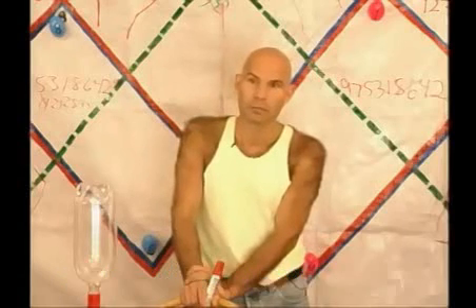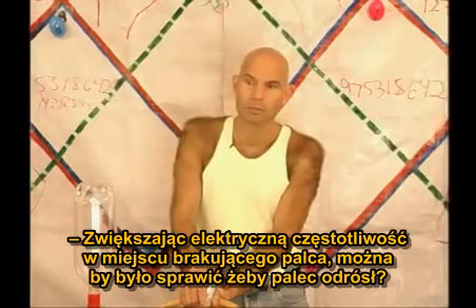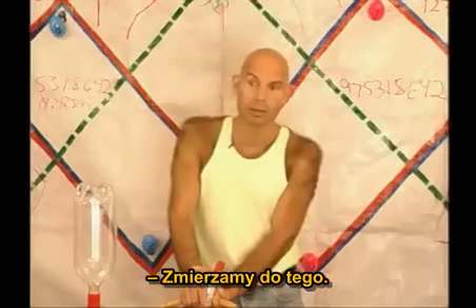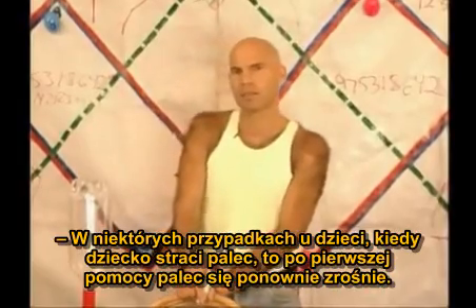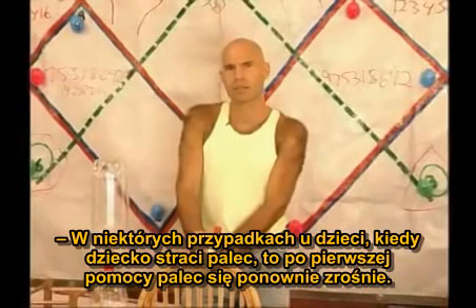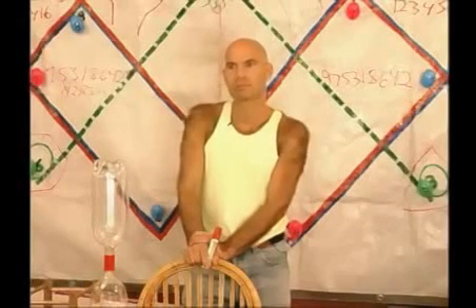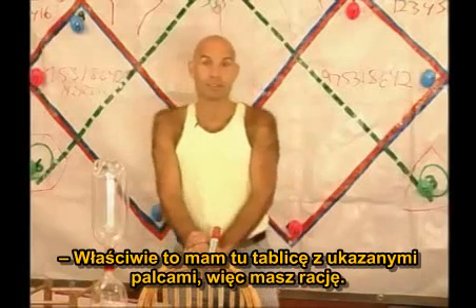So what about increasing the biological frequency with a missing finger? Is it being able to make a finger grow back — is that what we're getting to? We're getting to that. Good question. Well, they can do that at certain stages with children. If a child loses the tip of a finger from about the first digit, it will grow back. In fact, I have a board right there showing the finger.